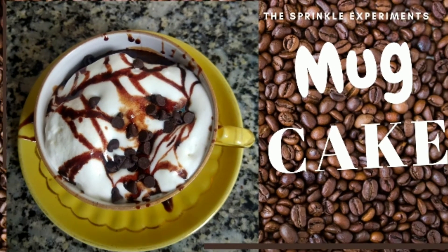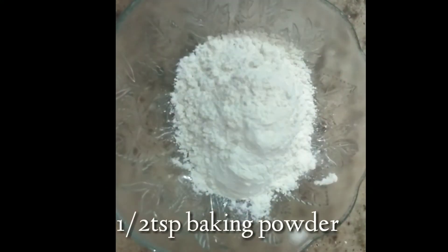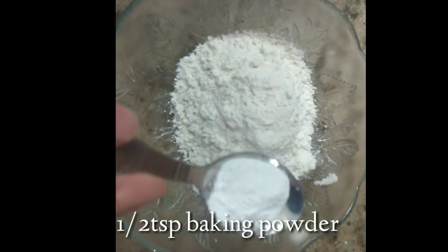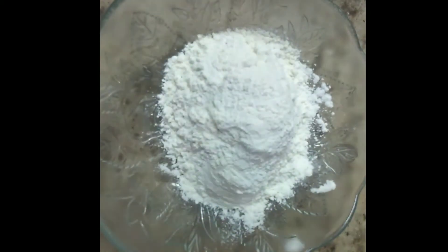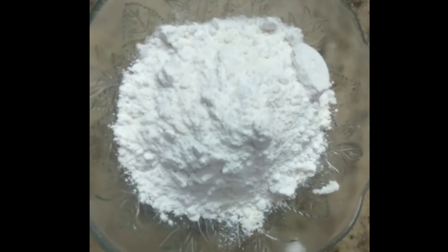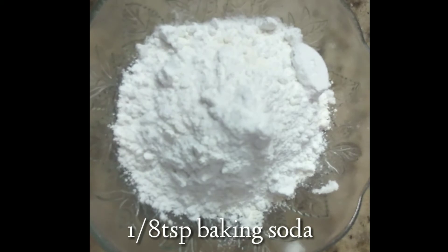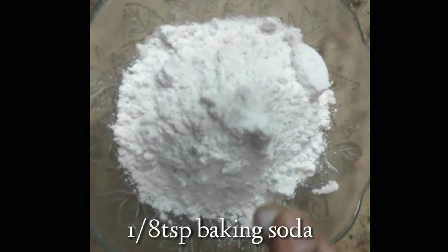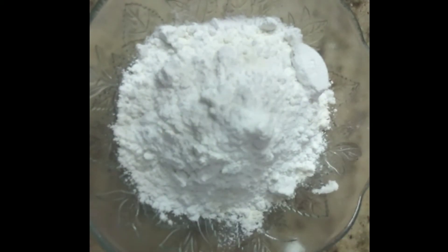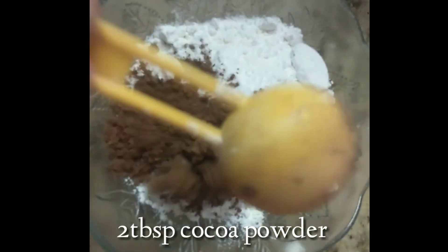We are going to use 1/2 cup of maida, 1/2 teaspoon of baking powder, 6 tablespoon of powdered sugar, 1/4 cup of baking soda, 1 pinch of salt, and 2 tbsp of cocoa powder.